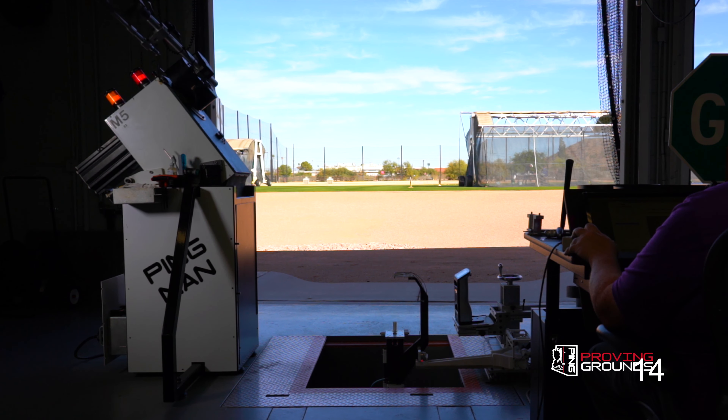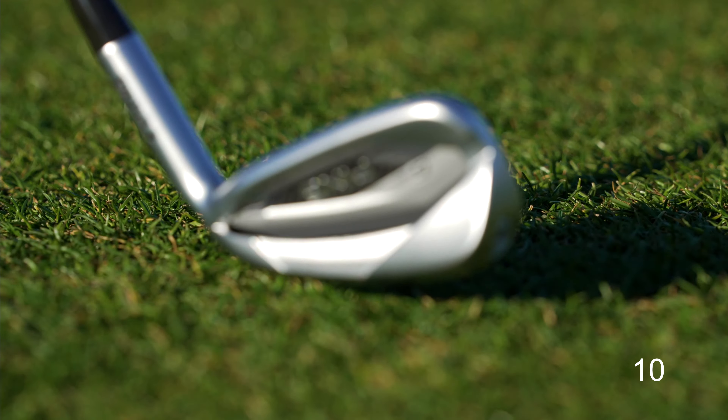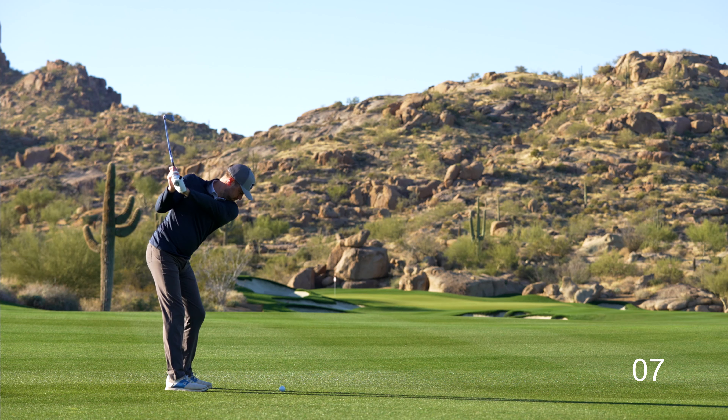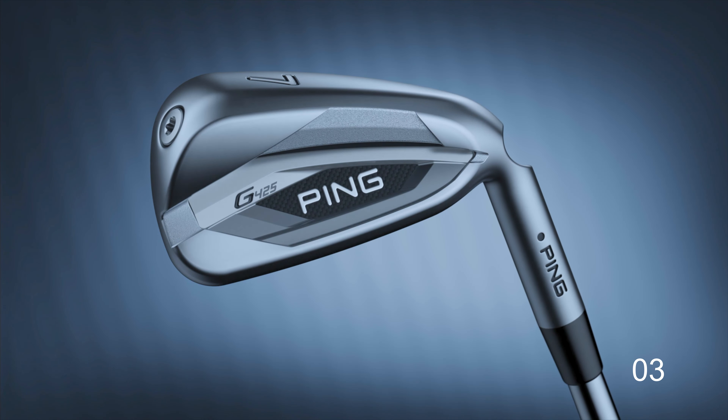At Ping, our culture of curiosity has been driving innovations for over 60 years, like the new G425 iron, which brings you greater distance without sacrificing the forgiveness and control to play with precision.